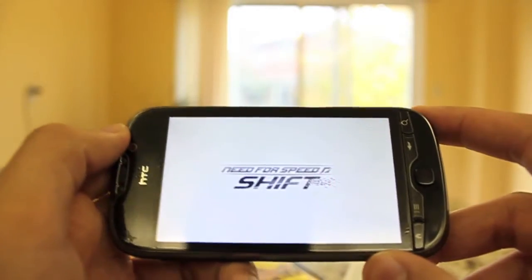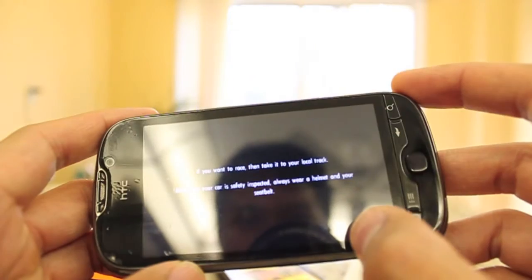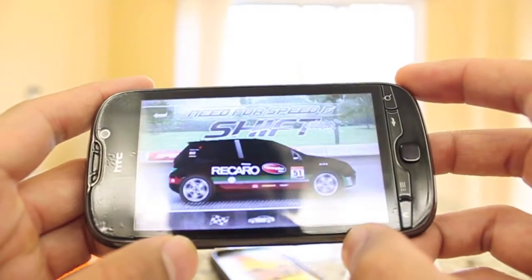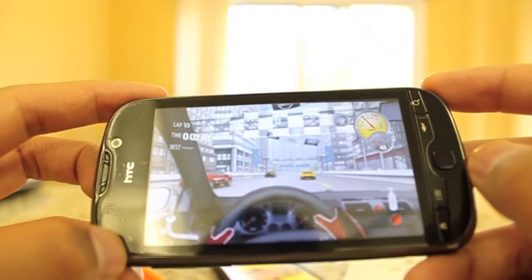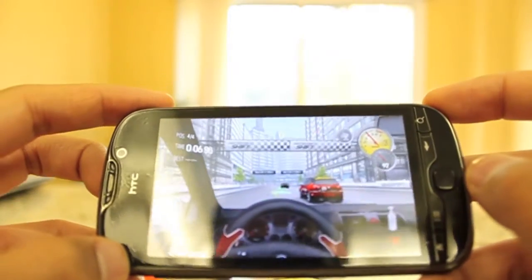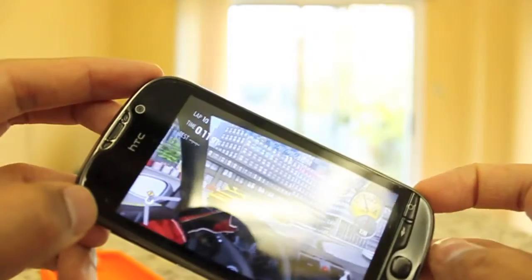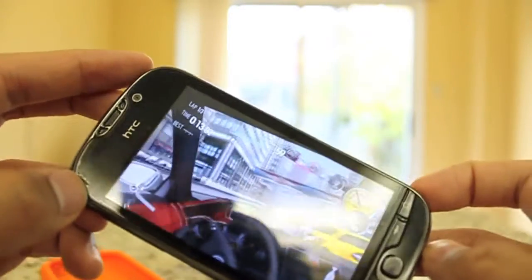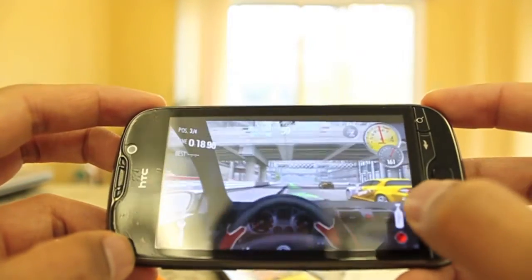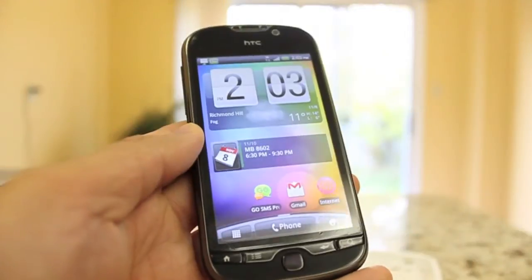I also wanted to show at least one game running on this phone. This is a pretty intensive game — Need for Speed Shift. It runs pretty smoothly with no slowdown at all, and the accelerometer works beautifully with this game. This is one of those more memory-intensive games out there.